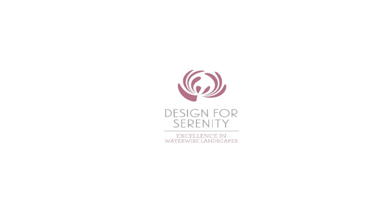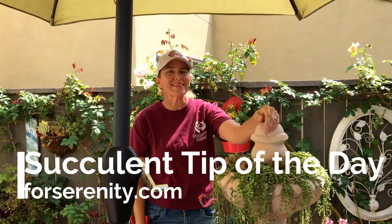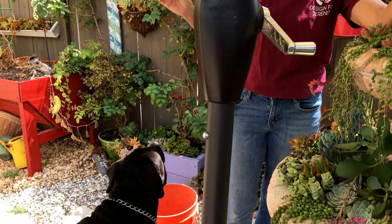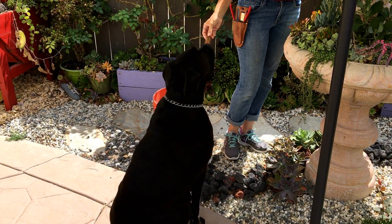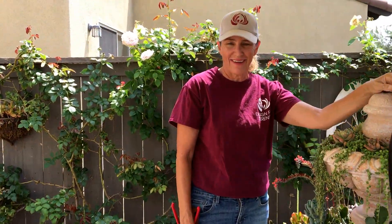This is Laura Eubanks of Design for Serenity and Bentley the succulent dog with your succulent tip of the day. I've got a little dentistic treat for Bentley. Can you see it? Oh, what a good boy. What a good succulent dog.